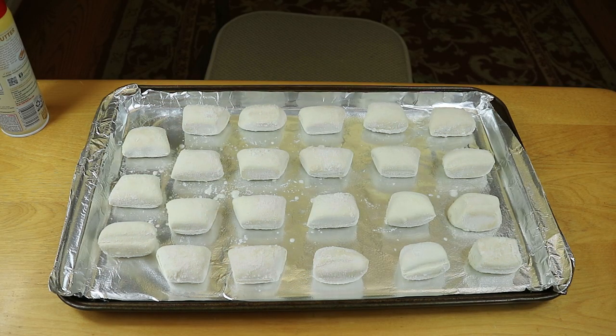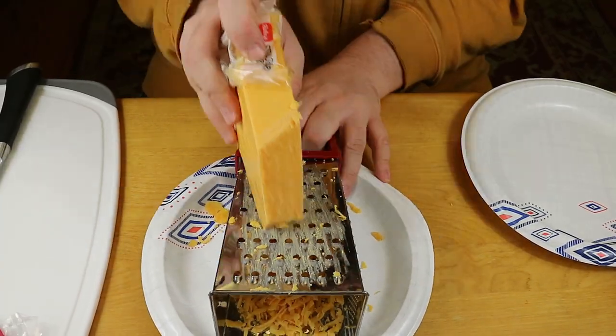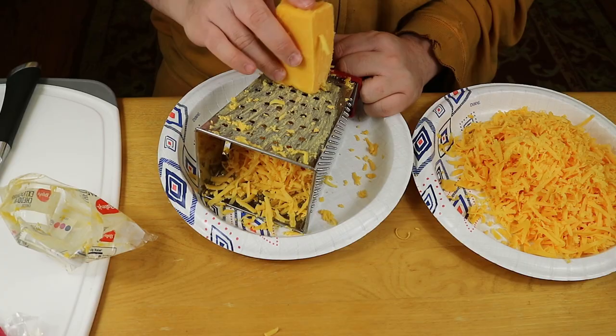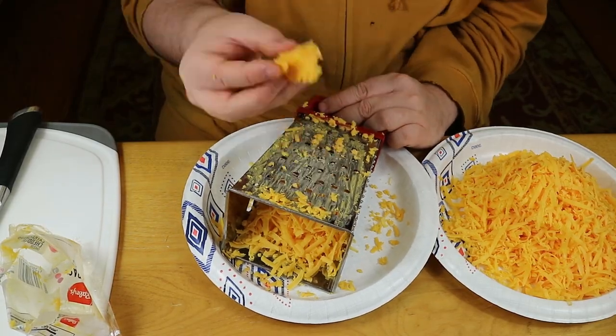The first thing for the filling is grating up a whole 16-ounce block of extra sharp cheddar cheese. At first we weren't sure how much we were actually going to use, but we ended up using a little bit more than two cups.